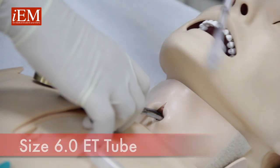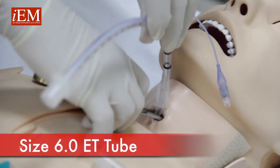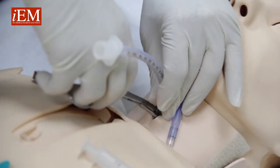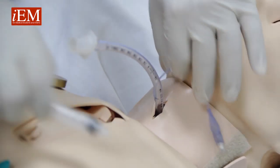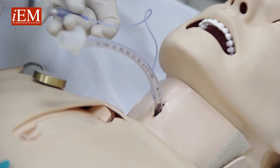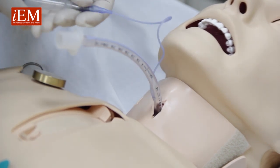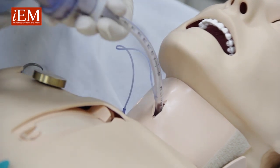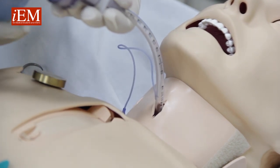Take the size 6 endotracheal tube between the Kelly, take your Kelly out, inflate the balloon, and you can now bag the patient.